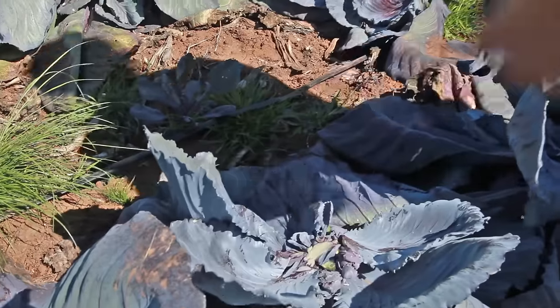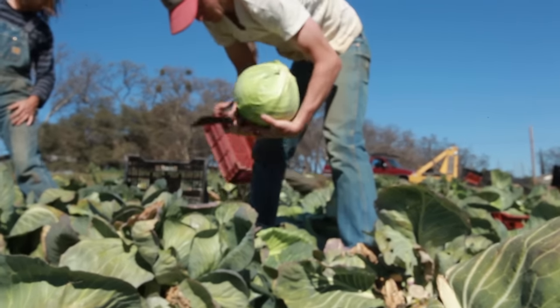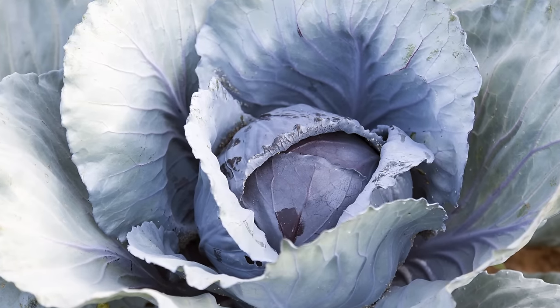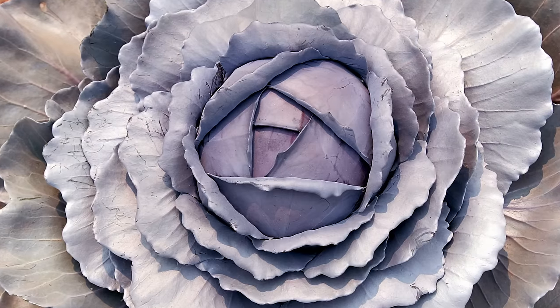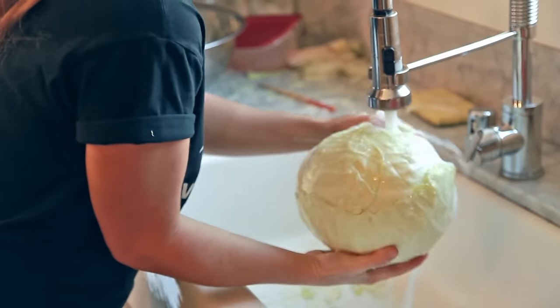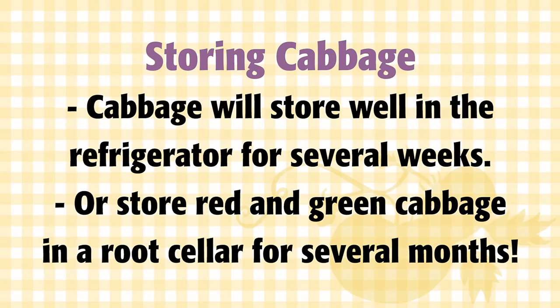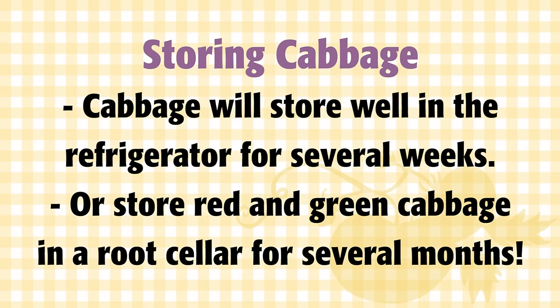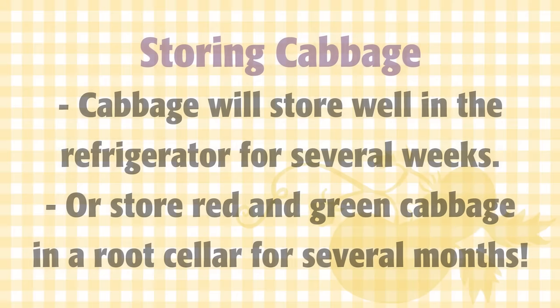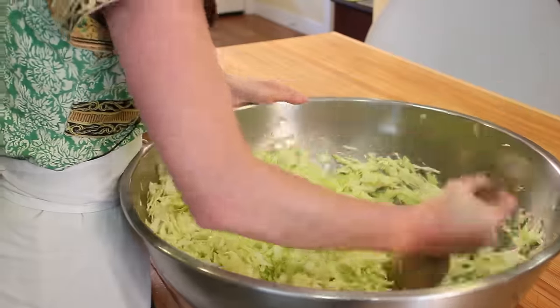Your cabbage will be ready to harvest in 55 to 75 days when the head feels firm. Harvest using a sharp knife to cut the cabbage at the base of the plant. Sometimes your cabbage stump will make several new small heads after the first harvest. Remove the outer leaves and clean the heads well to remove any hiding insects. You can store cabbage for a few weeks in the refrigerator, or red and green head cabbage can be stored in the root cellar for several months. Or make some sauerkraut and preserve your cabbage to enjoy any time of the year.